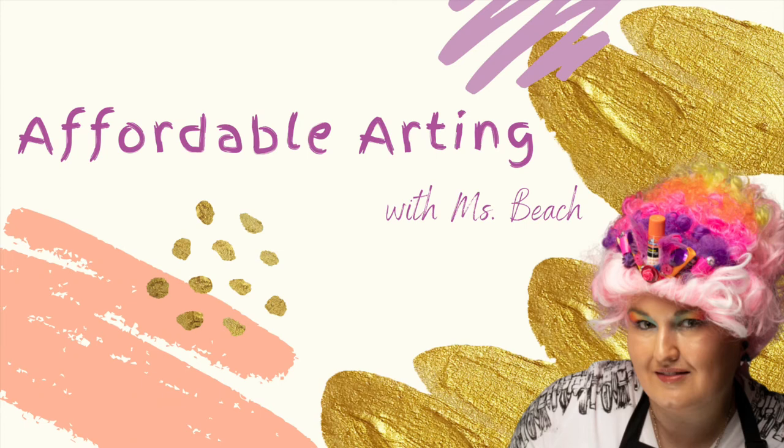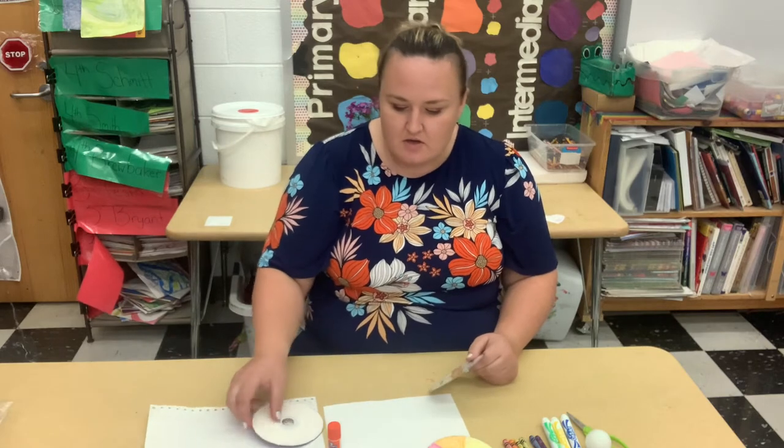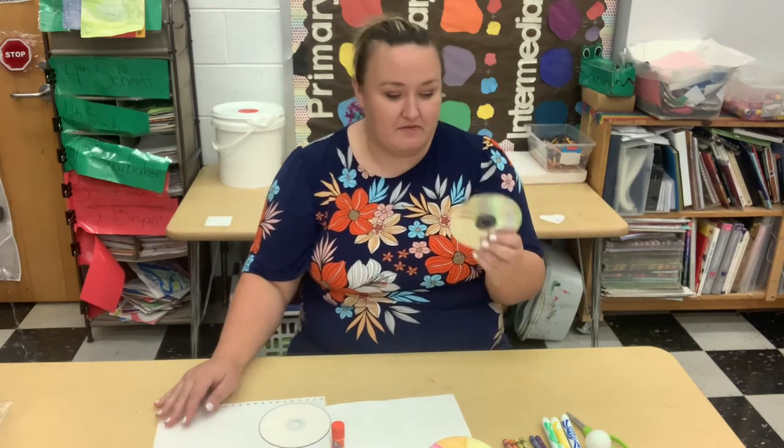Affordable Arting with Miss Beach. Let's learn how to make a spinner top out of an old CD. Hi, Miss Beach here. Today I'm going to tell you how you can take some old CDs and turn them into a cool piece of art. So we're going to make spinners out of these things.